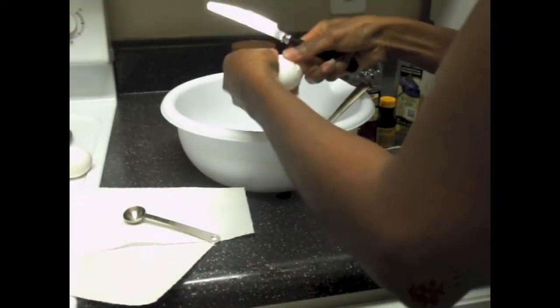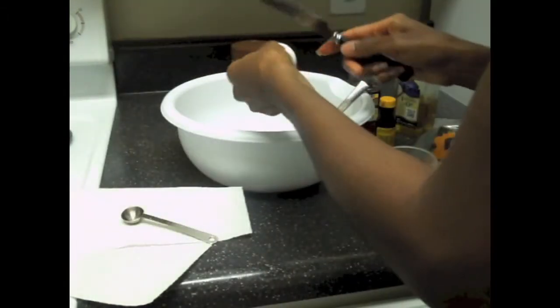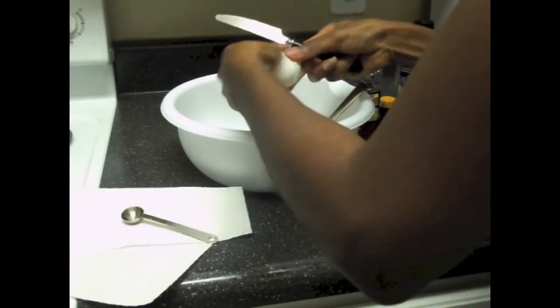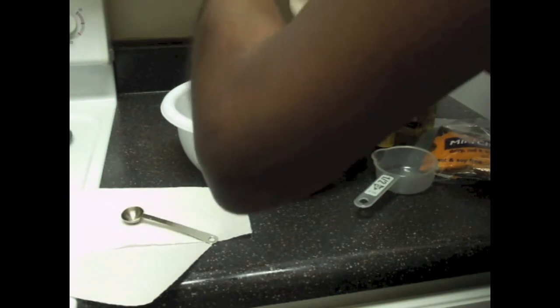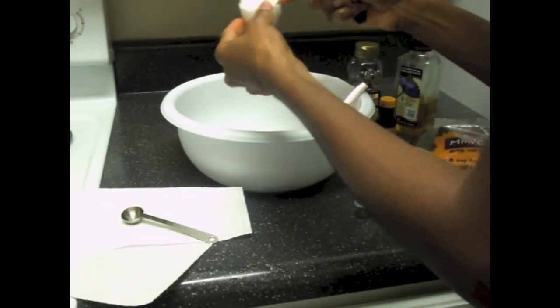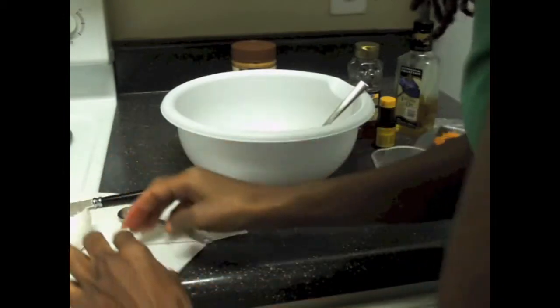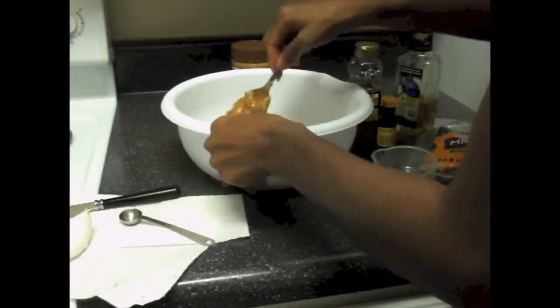I added my two large eggs, and then I mixed all of those ingredients together.